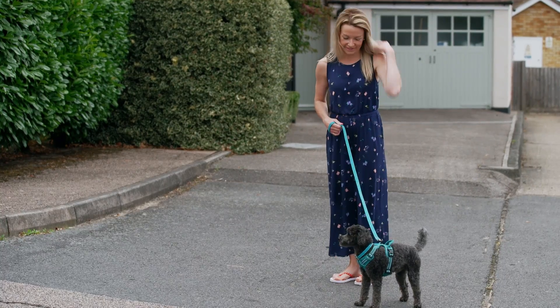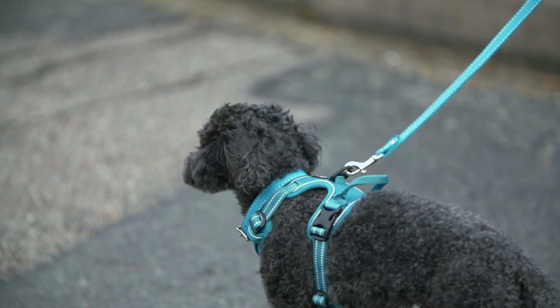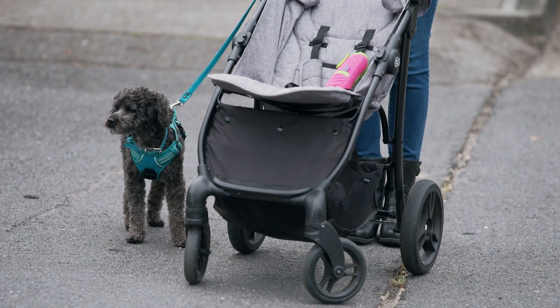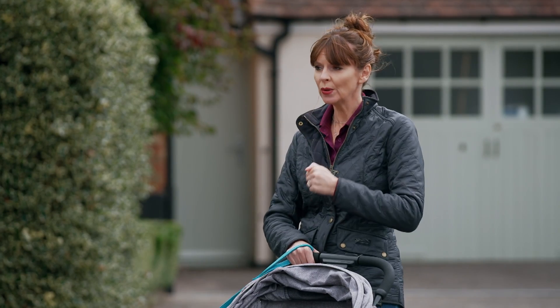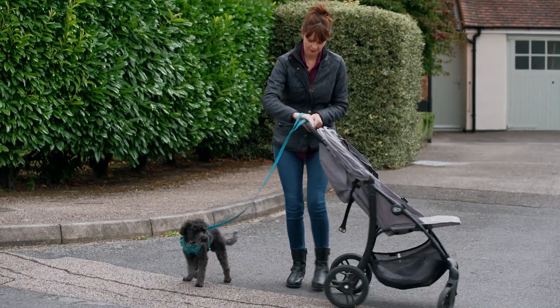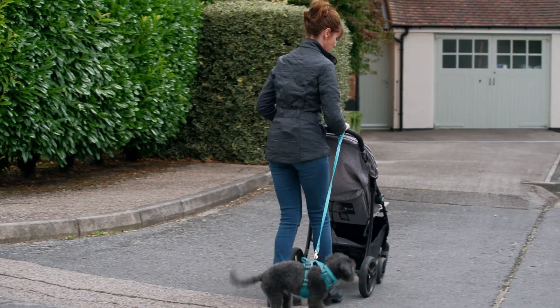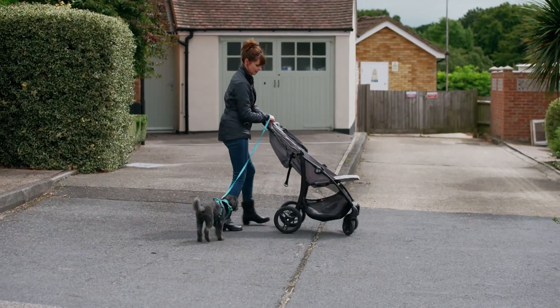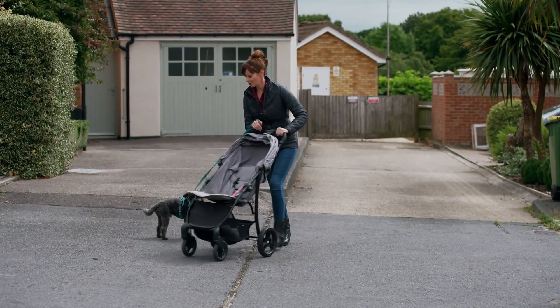Now comes the bigger challenge: doing an emergency U-turn while also pushing a pram. Not only does he have to pay attention to you, he also has to pay attention to the pram. So I'm going to show you how it's done. Let's go. The secret is to give the cue first, then turn the pram, which can also be used as a barrier. Let's go. Yes, good boy.